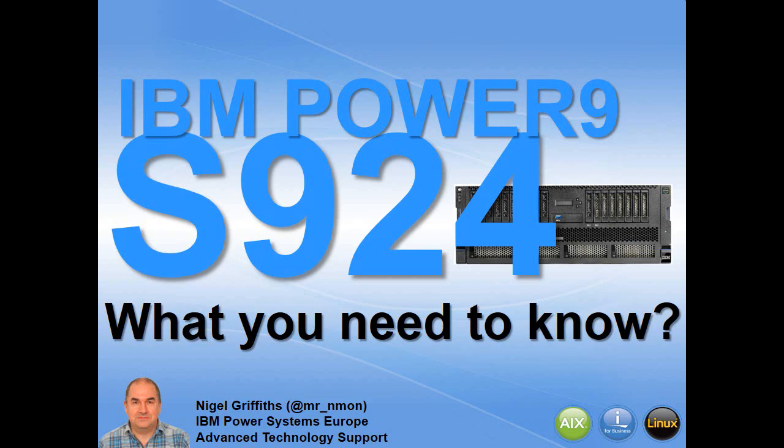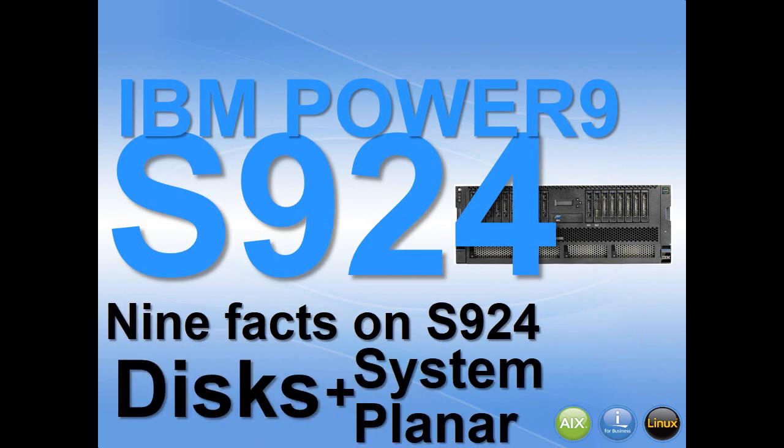I'm Nigel Griffiths and it's my great pleasure to talk about the Power9 S924 server. What you really need to know: 9 facts about your discs and system planer.